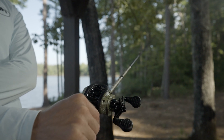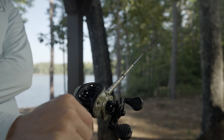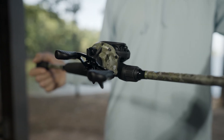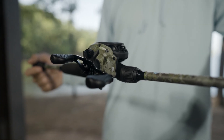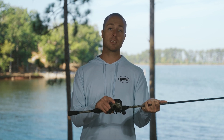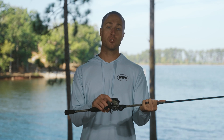This is our American Hero casting combo in the camo family of products. Starting off with the reel — this is where you're really going to get a lot of the business end of things. This American Hero camo casting reel starts with a graphite frame and side plate design on a 32 millimeter spool.